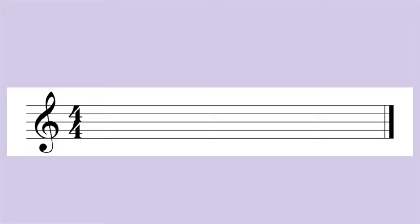All of our exercises today will be in 4/4 time. That means there are four quarter notes per measure. Remember, the counts start over after four beats.